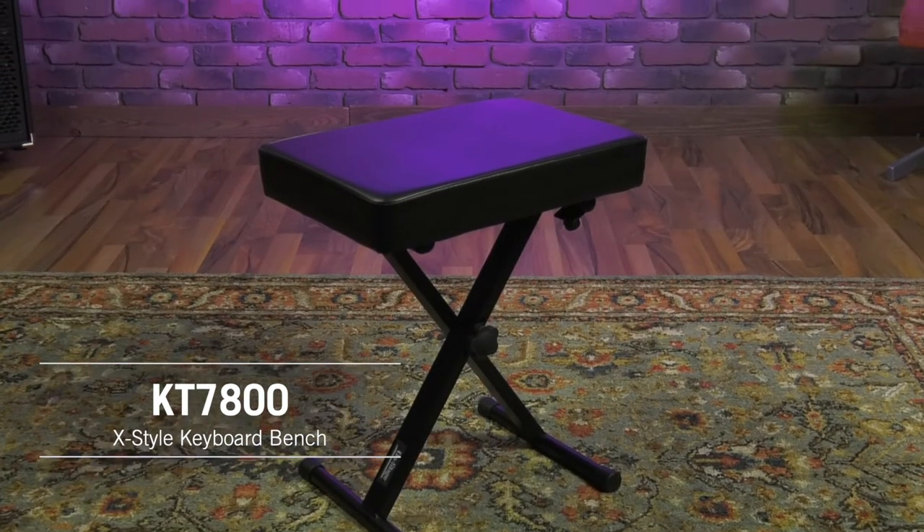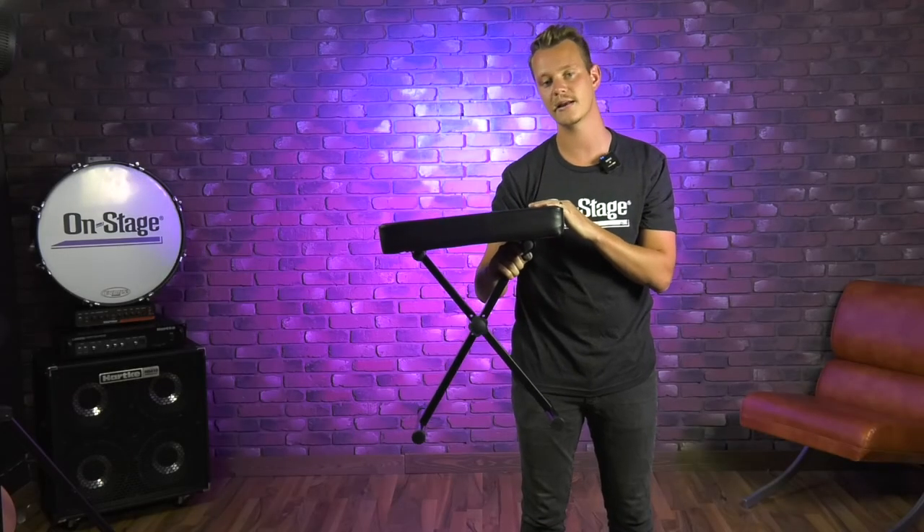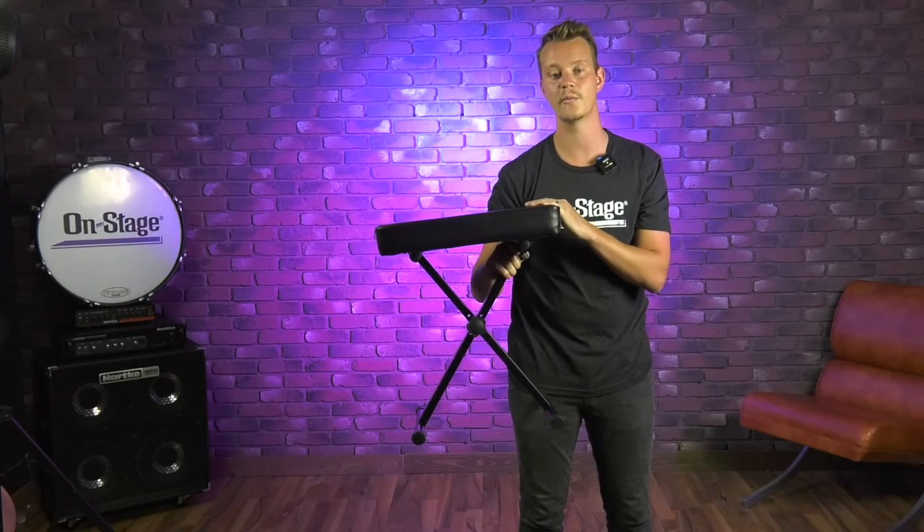Again, this is our KT7800 keyboard and piano bench. You can find this product at on-stage.com along with so many others. Thanks.